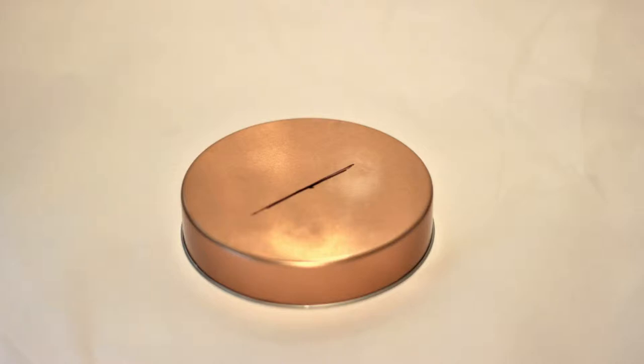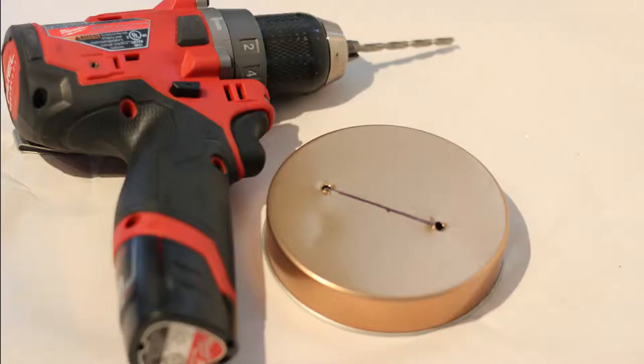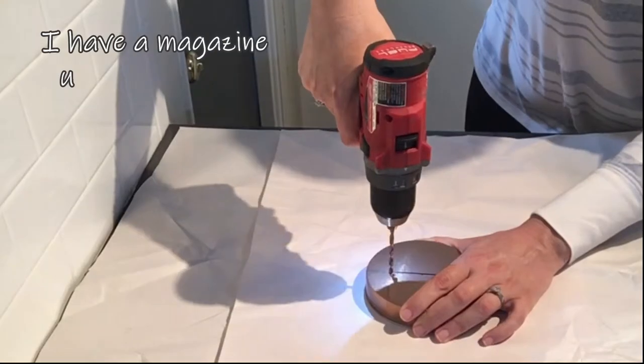If your jar is square, you'll want to make sure you put the lid on before you mark your line, and then mark exactly where you want it with a Sharpie.